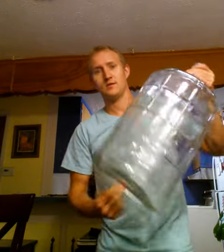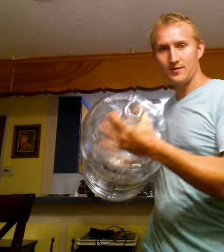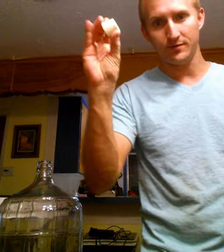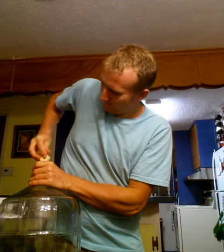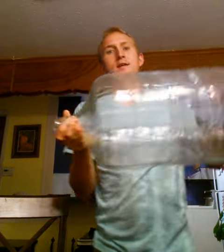I'm Schnozzle and I'm here to show you a trick that I learned this week. This is an ordinary glass carboy. This is a rubber stopper. How am I going to get that out of there?